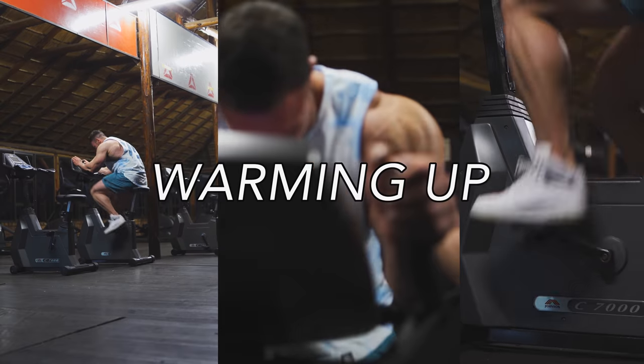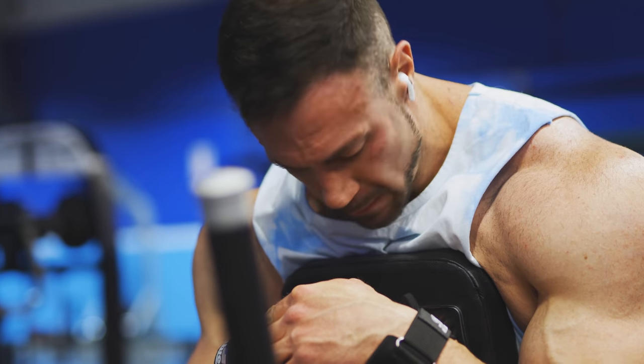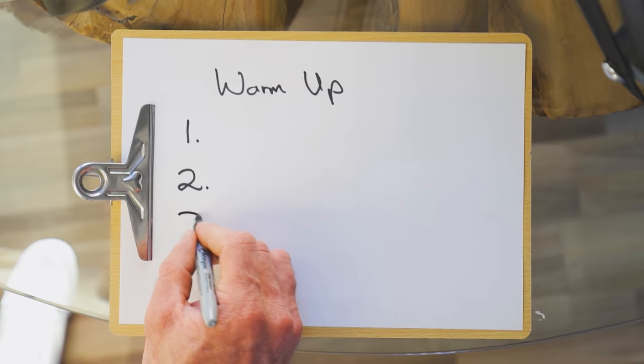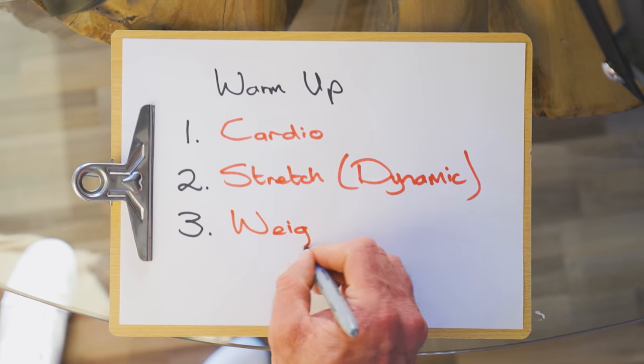So let's get into the main idea of the workout. How do we start most of our workouts? By warming up. As most of us know, warming up can help prevent injury, but what a lot of beginners don't know is that it's also a mental and physical preparation for a good workout ahead. I like to split my warm-up into three parts: cardio, dynamic stretching, and weights.